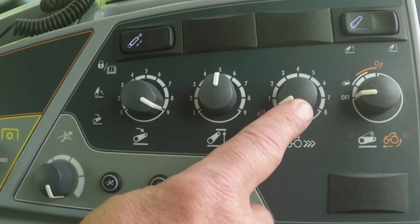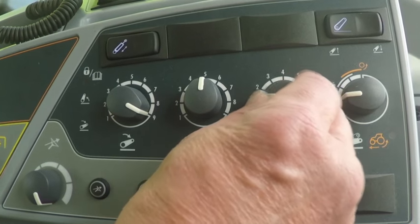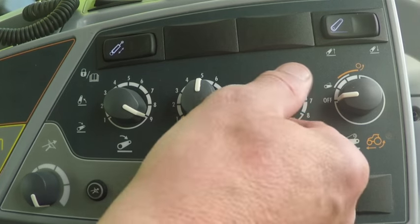The third potentiometer is to adjust the draft control. When draft sensing is not used, keep the dial in the P position. By turning the dial you increase the sensitivity of the draft control, and the draft control will be done via the lower link arms.